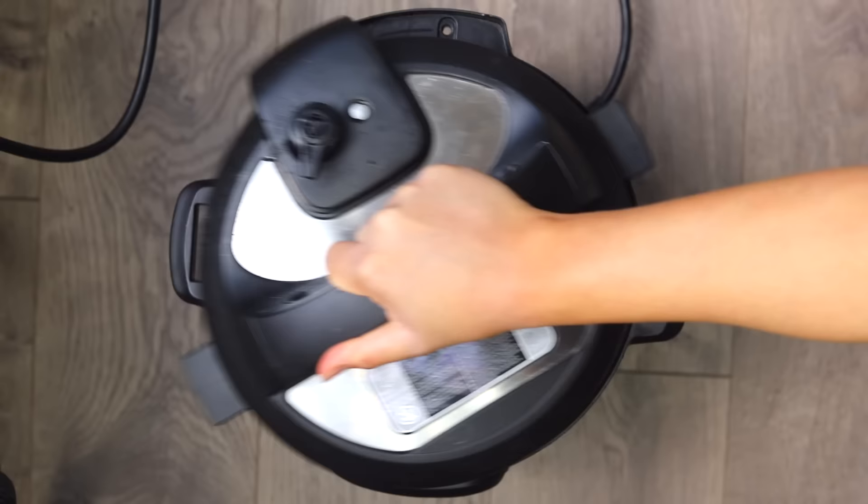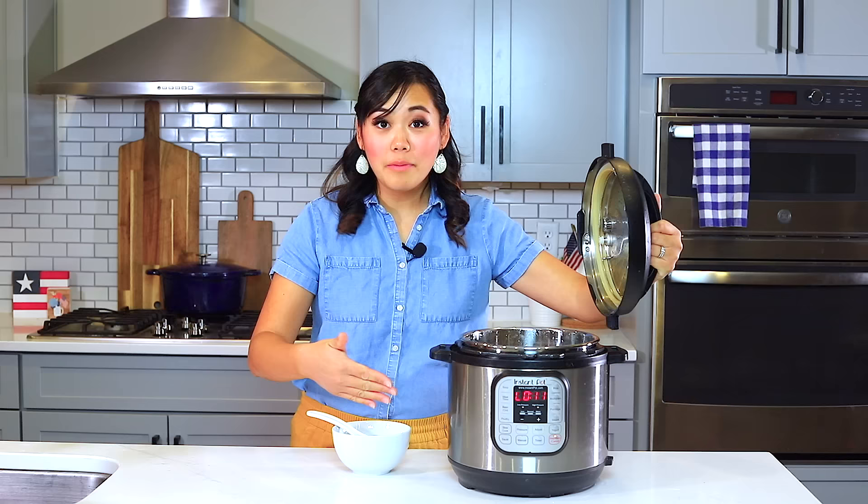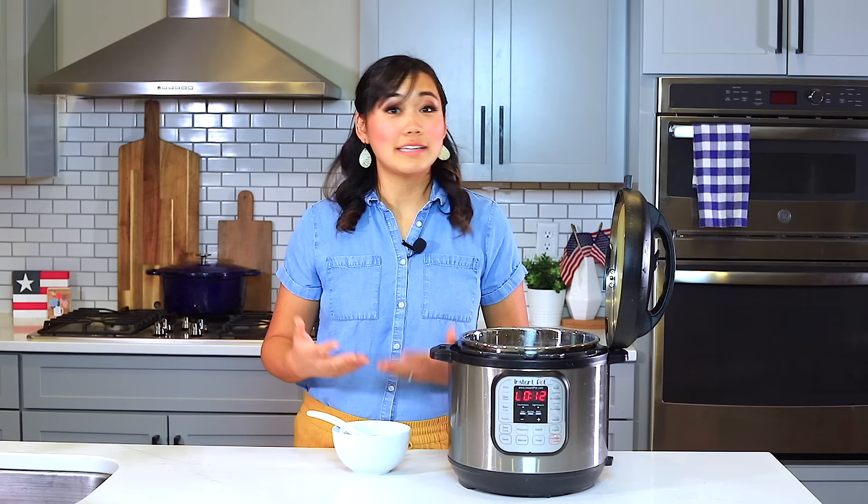The Instant Pot will automatically go on keep warm mode, but with rice I don't recommend keeping it on keep warm mode for a long extended period of time — otherwise the rice will dry out.